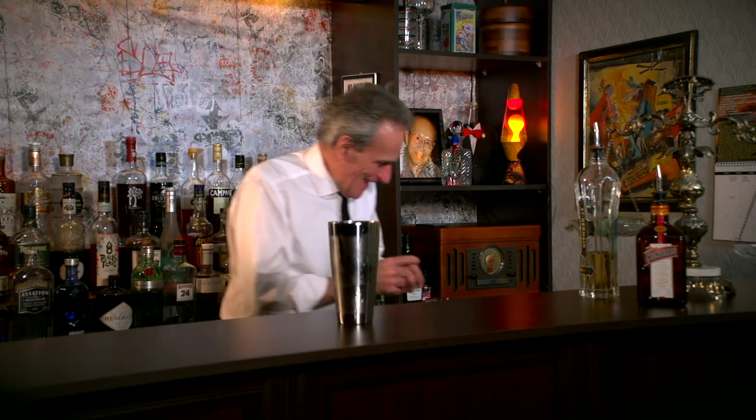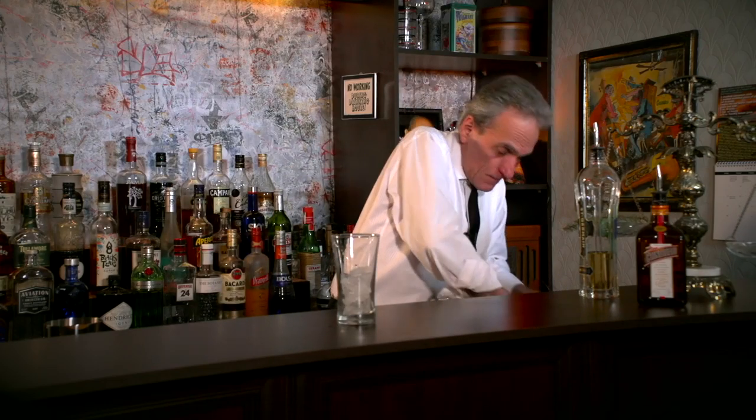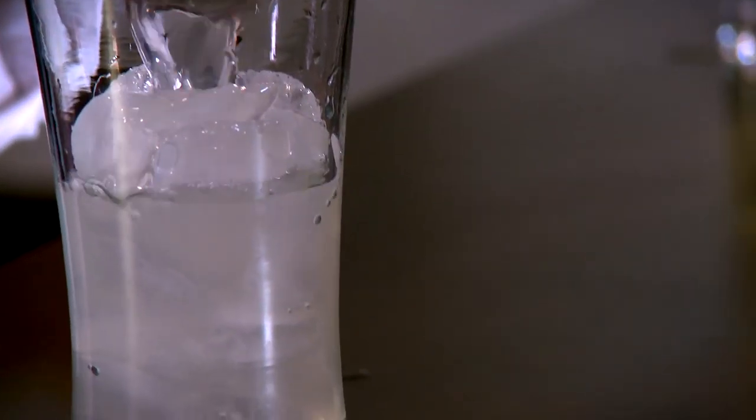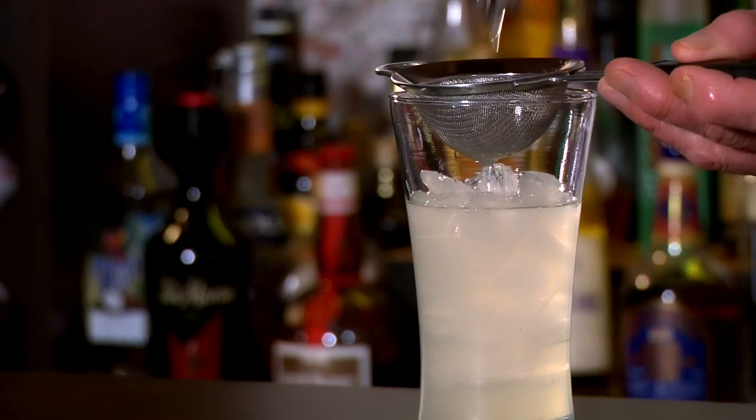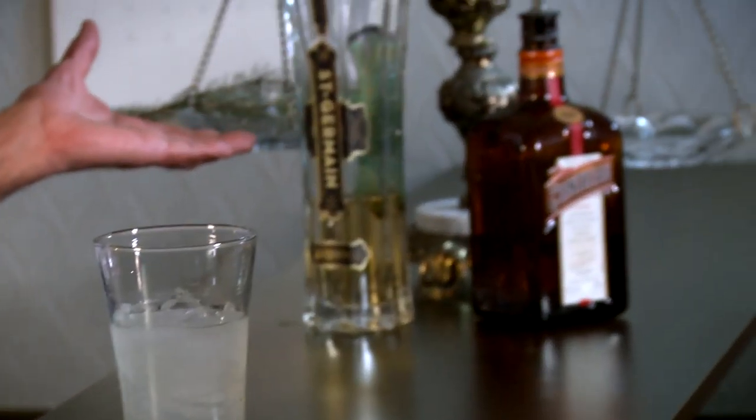Slap a lid on and shake it like a Spruce Bruce! I got needles in my mouth. David suggested a highball glass, so we're just gonna fill that one full of fresh ice. Now we take our mixture and double strain it over our fresh ice.